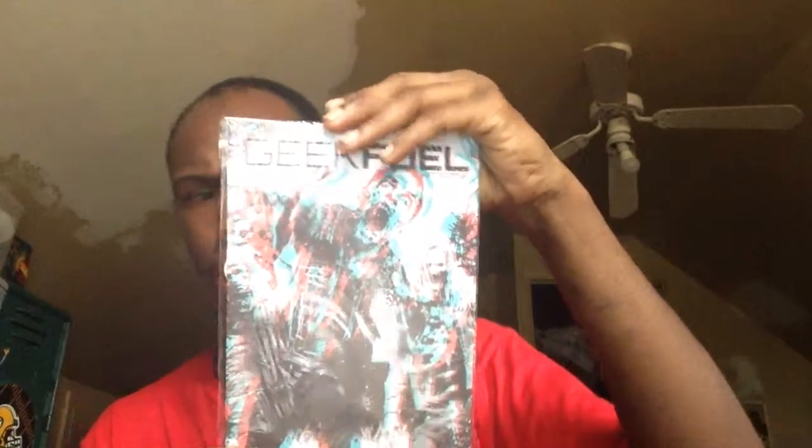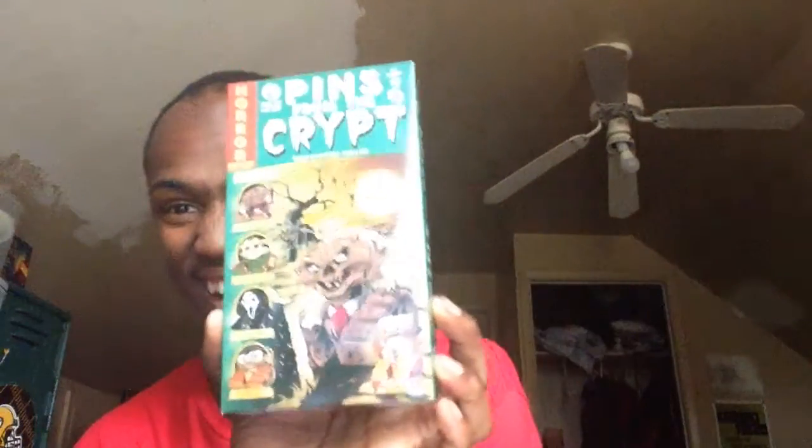Okay, so the first thing you guys are gonna see — we'll save the Geek Feel book with 3D glasses for last. So the first thing we got in here is pins from the Creeper. Remember the Creeper — I don't know if you ever watched Goosebumps or any scary movie — the Creeper guy who tells the story. And it's like in a VHS box. It came in a VHS box, kind of, and it's so detailed. Oh my god, it said pens from the Creeper, horror edition.